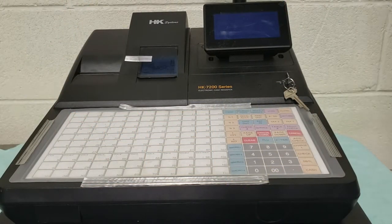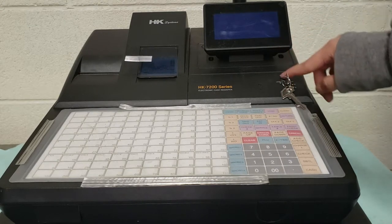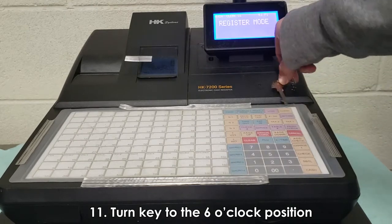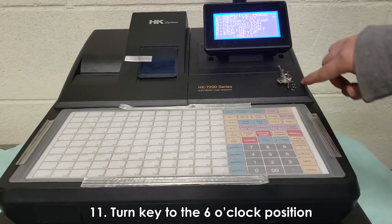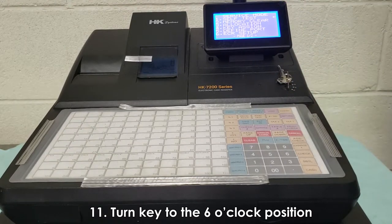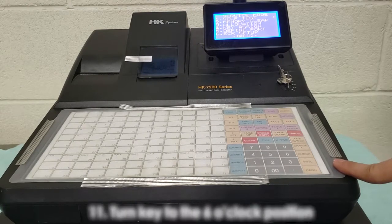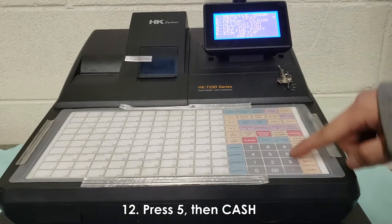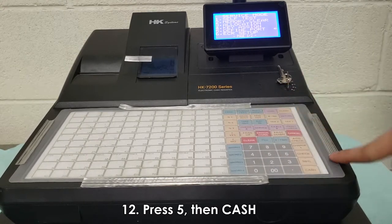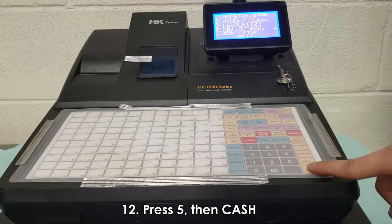Now that you've changed your settings for your TDP, you want to change it for your ECR. Right now the key is at 12 o'clock. If I turn this to 6 o'clock — it might be confusing because there's no labeling here — but this will get you into service mode. Once in service mode you want to go to define port. You can either press 5 or navigate through the arrows. Press 5 and then cash.